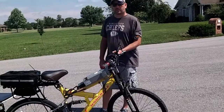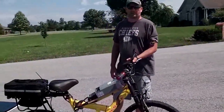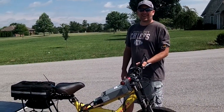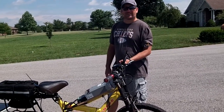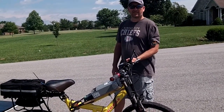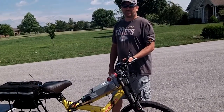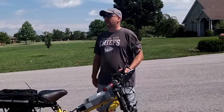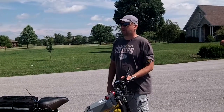Have other bikers — road bikers — talked to you about it? Yeah, quite a few people have stopped me. I'm curious to see what the biking community really thinks about it, because in the back of our minds we think that's going to be the future of community transport. I went into the bike shop in Springfield...